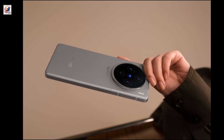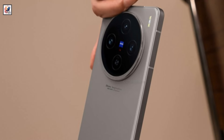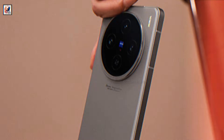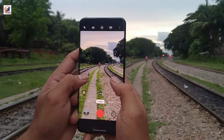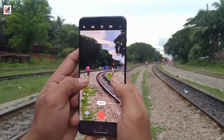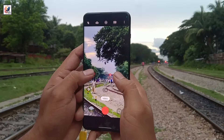The X100s has a flat frame with a textured finish and a lightly curved 2.5D rear glass panel. The camera island has a knurled ring and four cameras. The camera system is seemingly unchanged from the X100, which entails a 15-70mm setup with a 15mm ultrawide, a 70mm periscope, and a 50MP f/1.6 main camera.